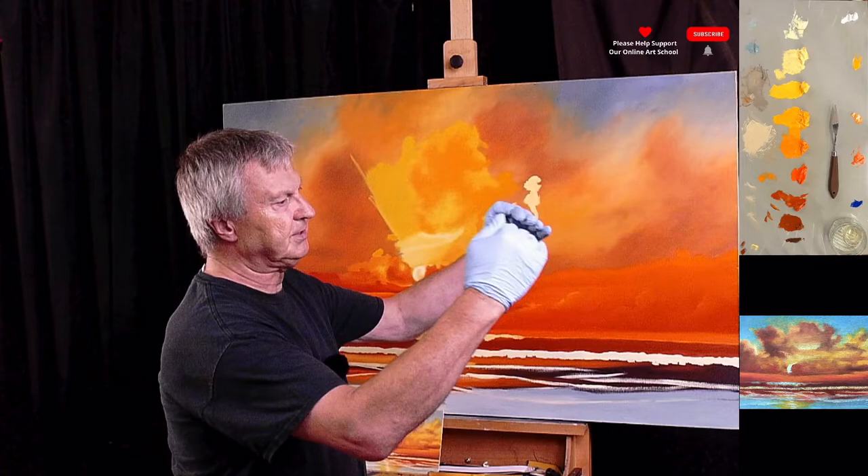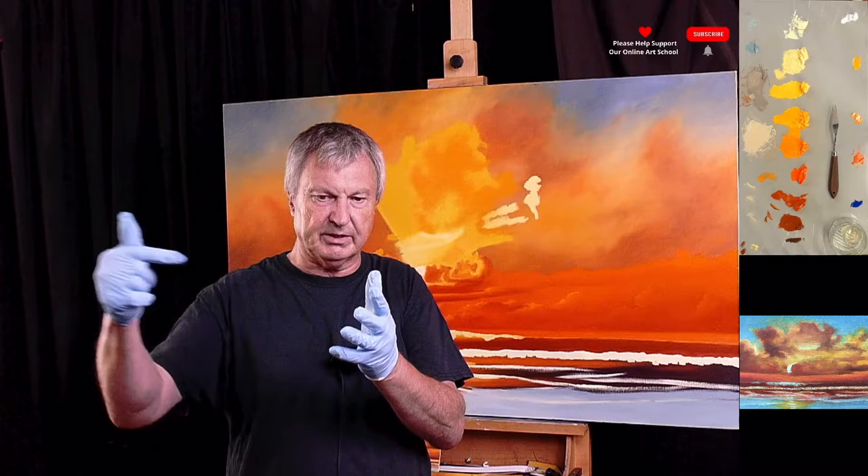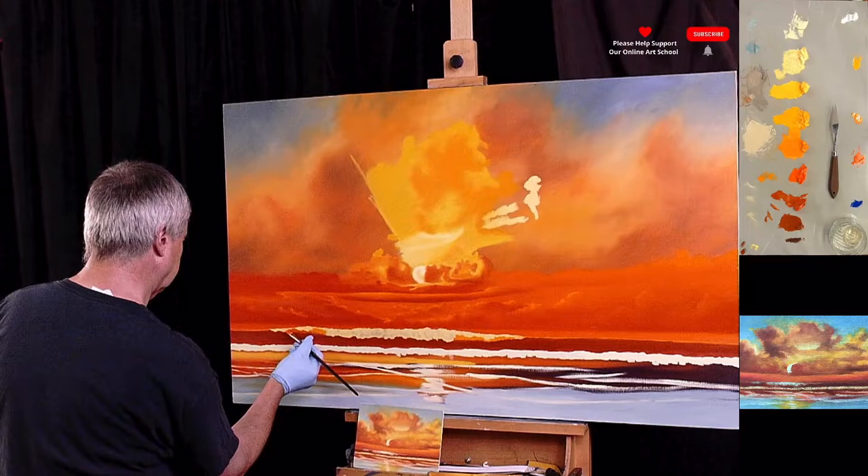Then you've got the wave that comes over. This is a body of water — if you imagine it, it rises up and then kind of curves over. Of course the thin bit has got the sunlight coming through it, so it's lighter. That's what we've got to try and do now.